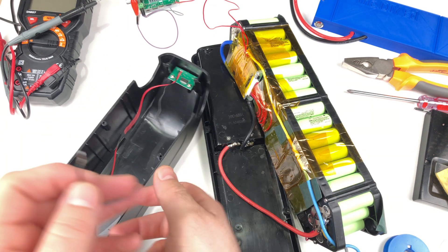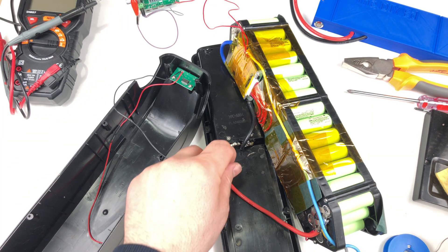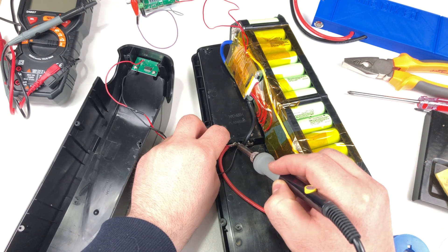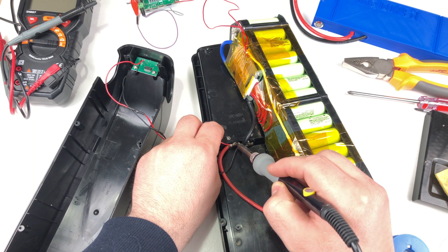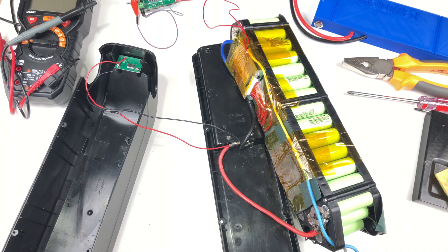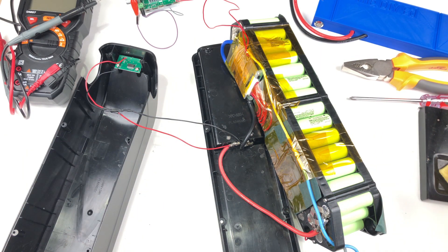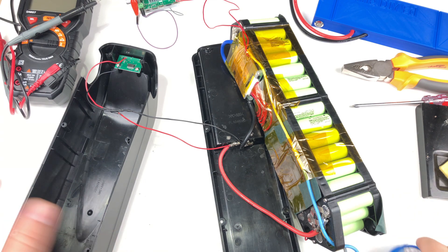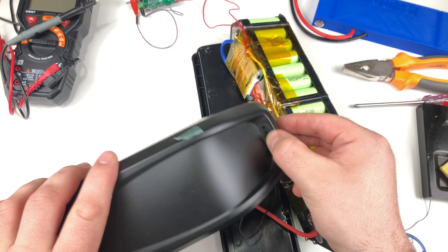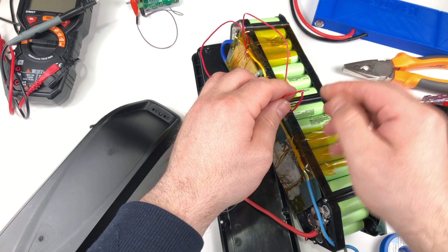I am soldering the battery level indicator, which you can use to see how much charge is left. I'm not sure how accurate it is, but I will still install it — it's good to have it to see if your battery is on or not. It won't work if the BMS is off.